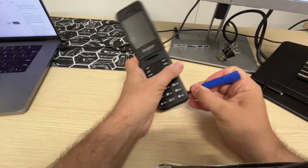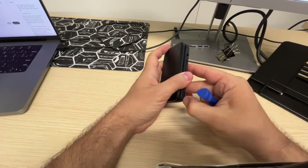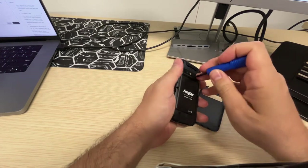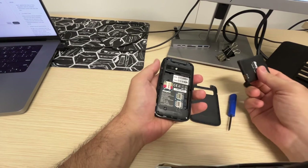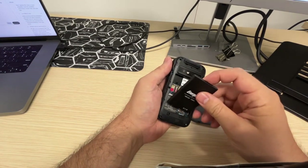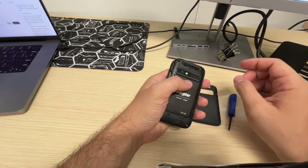First you want to make sure you're off. You open the case, then you remove the battery. I have an SD card and I remove my SIM cards, so I don't risk erasing my SIM cards by mistake. You should wait 30 seconds.